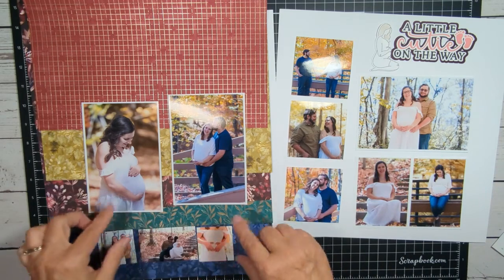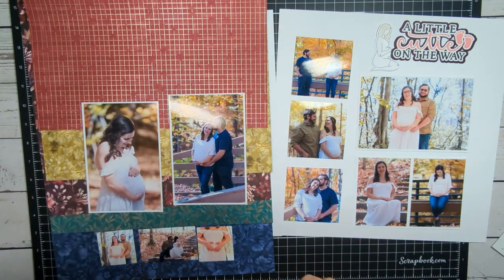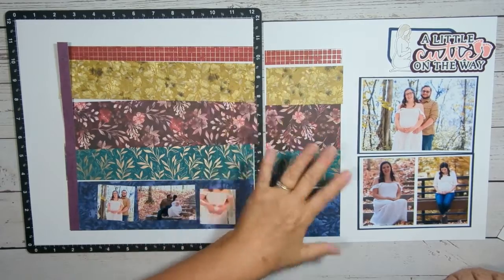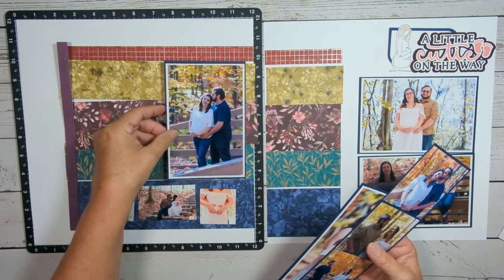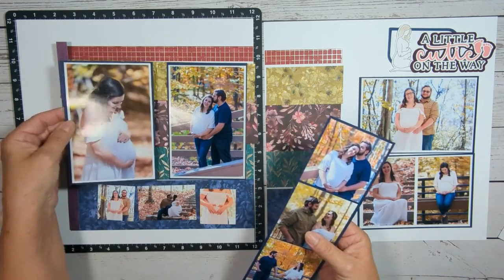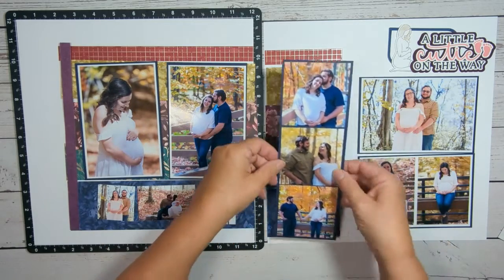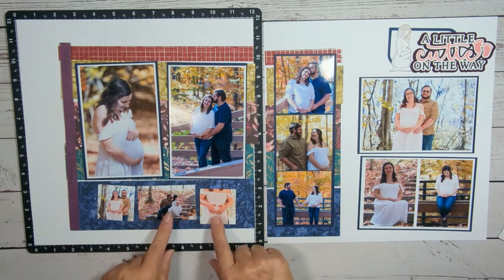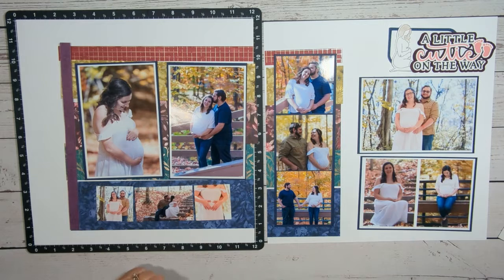I'm going to go ahead and cut those down and figure out a matte for these pictures, and I'll be right back. Everything is cut down to size. I have not adhered any of those papers down yet because I want to do some stamping first. I mounted the photos in Night of Navy along here, but I did not mount those because I thought they stood off the paper quite nicely without having a matte on them.